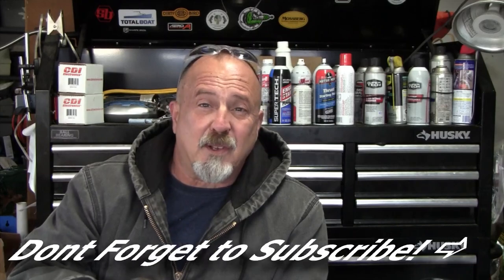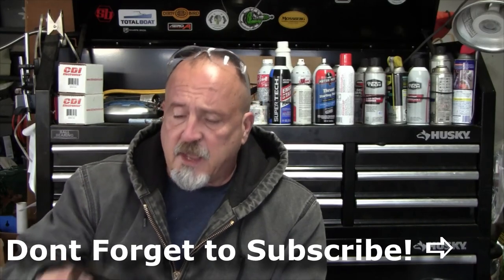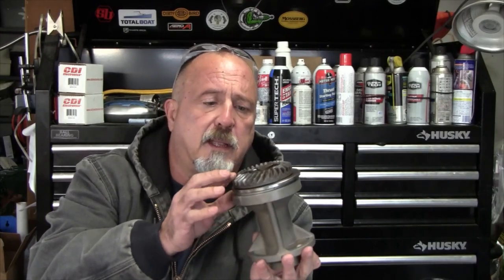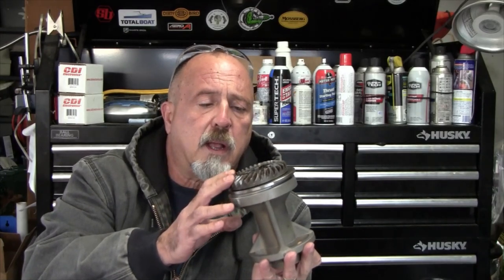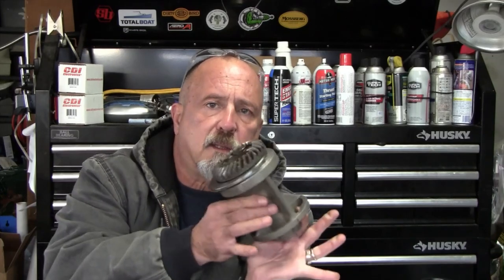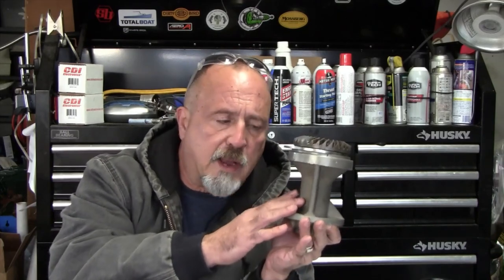I did replace the bearing — this is the old one. After the beating it took, it's probably fine, but figured as long as I have it apart, let's go ahead and do that. I also replaced the thrust washer. I did take these to a shop since I don't have a press, so I didn't get a video of pressing it together. Basically it entailed pressing the bearing onto the reverse gear, then pressing the whole assembly over the thrust washer and pressing it into the bearing carrier.